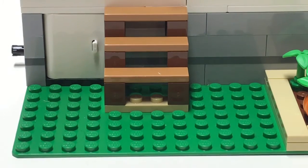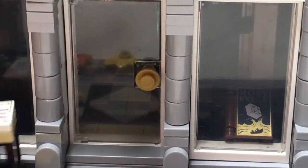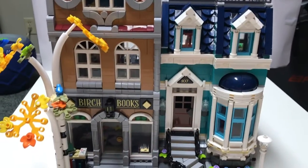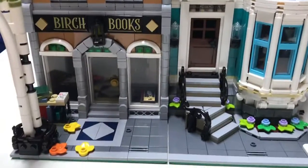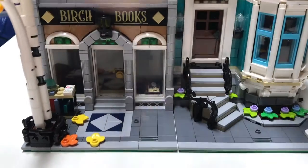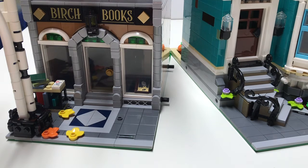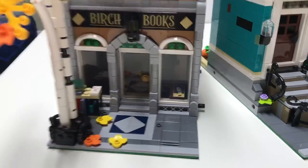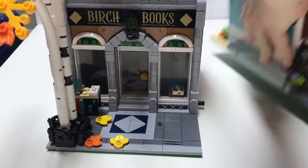Now the main set — the moment everyone has been wanting to see — the actual bookshop. Usually most modular buildings come in just one, but these you can separate. Because in the modular building series there's a whole bunch of buildings you can connect together. I'll start off with the bookshop, then show you the house.